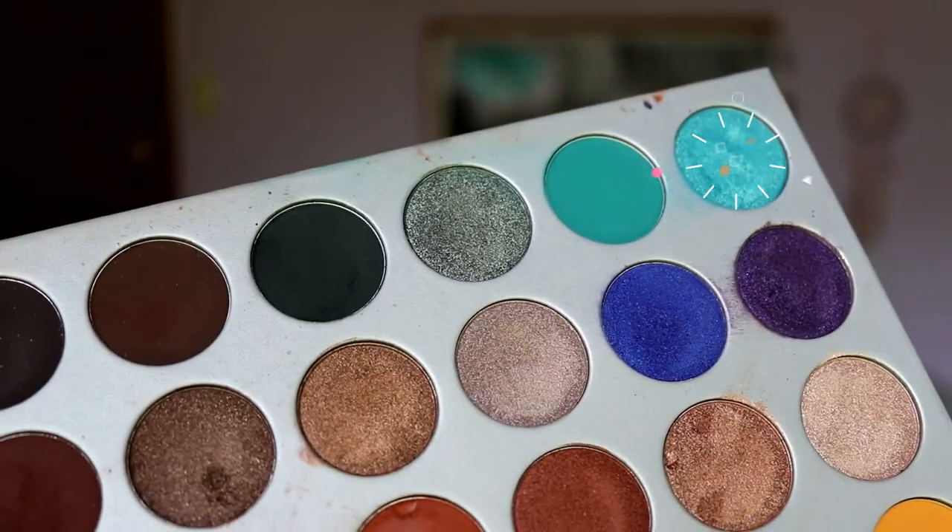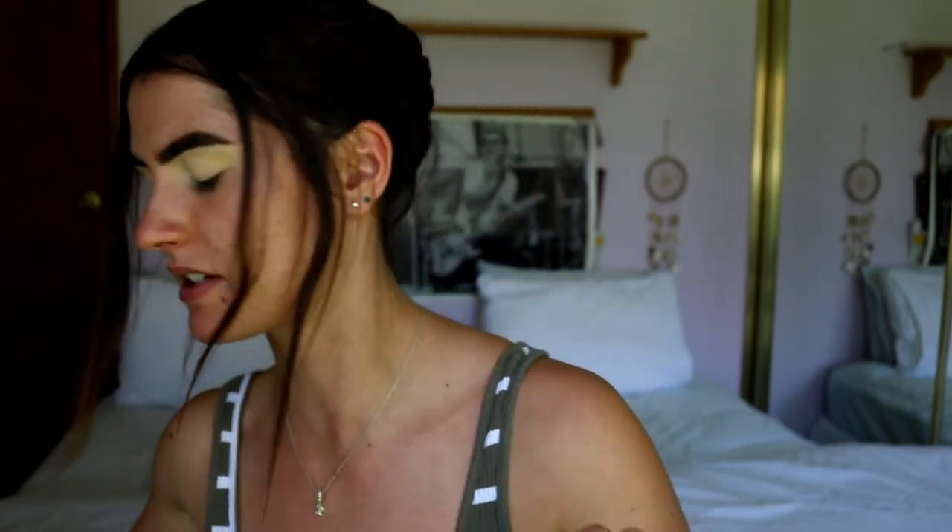I'm going to grab the Jaclyn Hill Morphe palette and I'm feeling that poolside shadow - it's so flippin beautiful. I feel like I might play around with that shade and maybe mix in a bit of the sapphire blue. I also have a few single shadows I want to use so it's gonna be good.